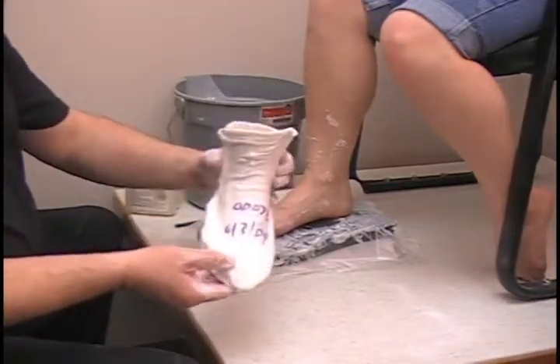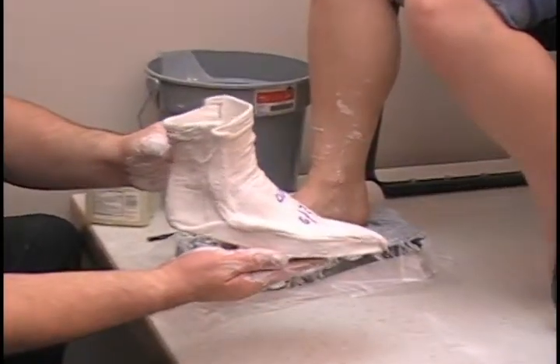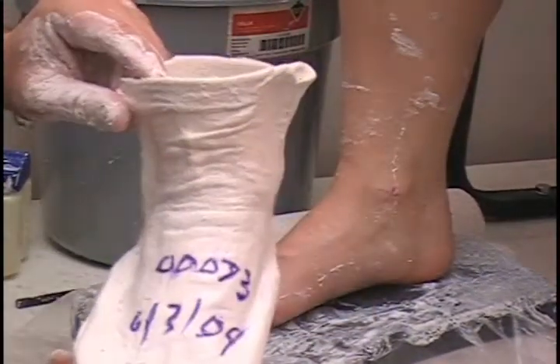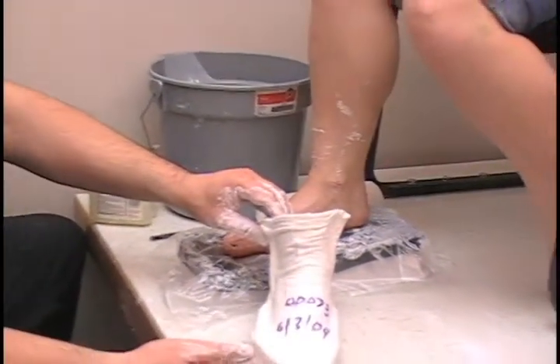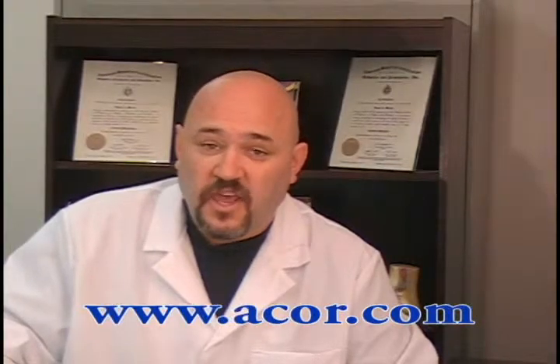And that is the finished product right there. For more information on what you have seen here today or to watch another ACOR educational tutorial, visit us at www.acor.com. Thanks for watching and good day.